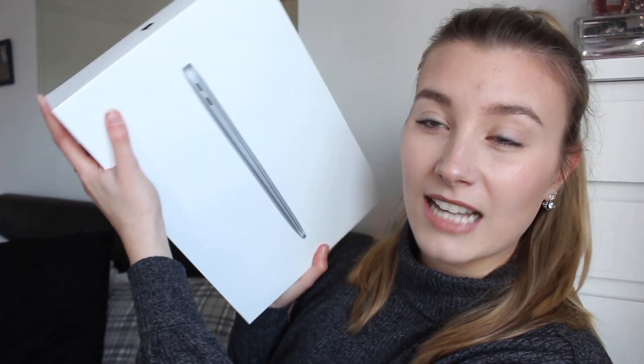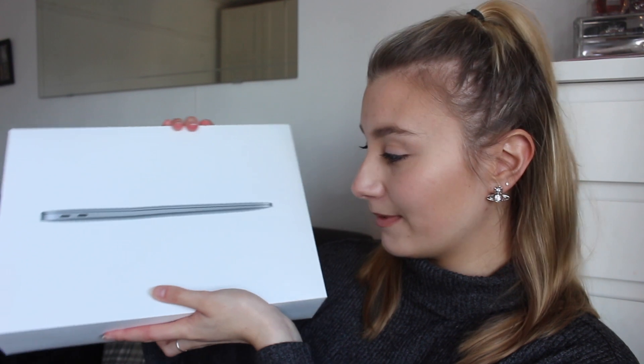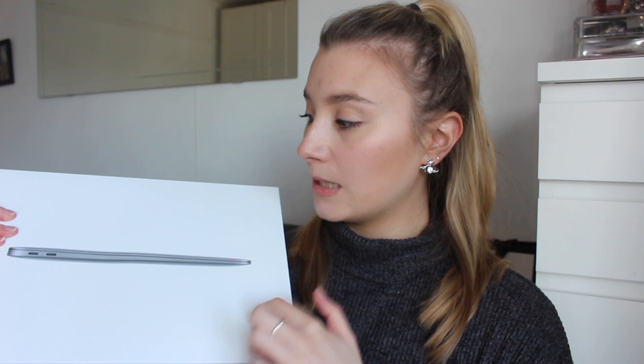Let's get on to the exciting stuff because this is what you all tuned in to see. It got delivered yesterday — I ordered it about two weeks ago. There we go, that bit of plastic is off. Plastic removed. This has been sat on my desk for two days while I didn't have time to film it, so we're finally getting to open this. So this is the Space Gray MacBook Air 13-inch with the M1 chip.